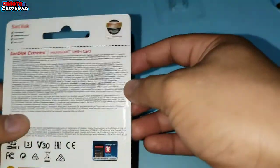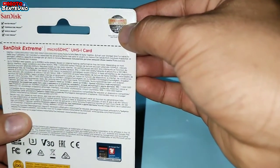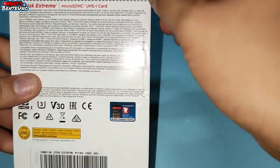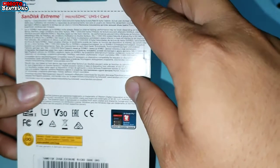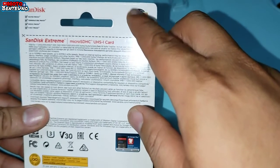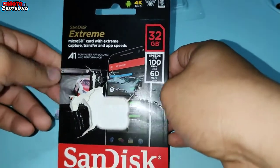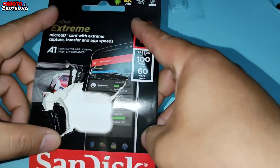Yung original is vibrant yung pagka-red nya. At saka dito sa likod, dapat itong Rescue Pro na logo is nandito sa itaas. Sa fake kasi is nandito sa baba. Dapat nandito sya sa taas. Yung nakalagay sa fake sa likod, imbis na Rescue Pro na logo, ang nakalagay sa fake is QR code. So dapat itong Rescue Pro na logo ang nakalagay dito. At saka dun kayo bumili sa mga legit na shop like Octagon o yung mga ibang shop na nagbibenta ng mga original na computer accessories at saka mga computer parts.